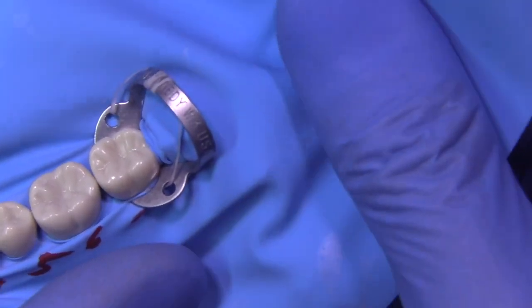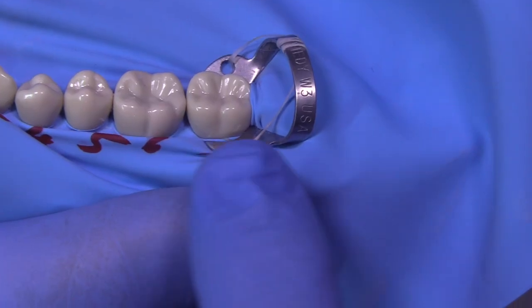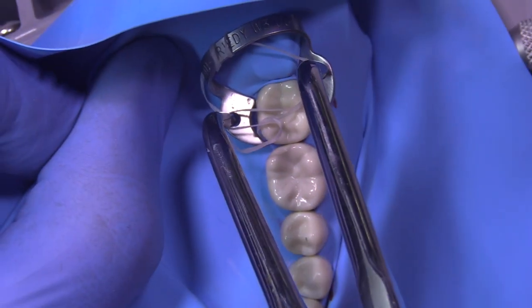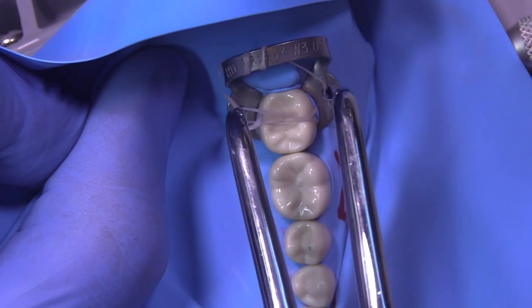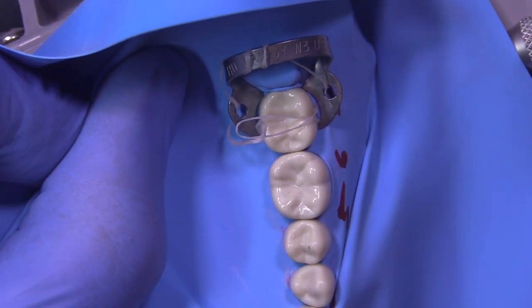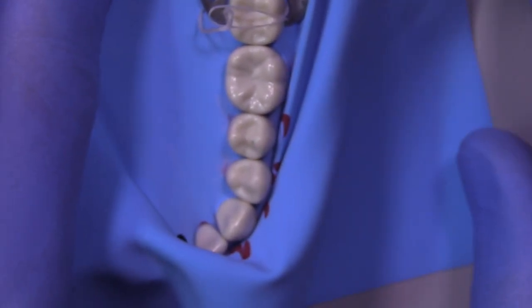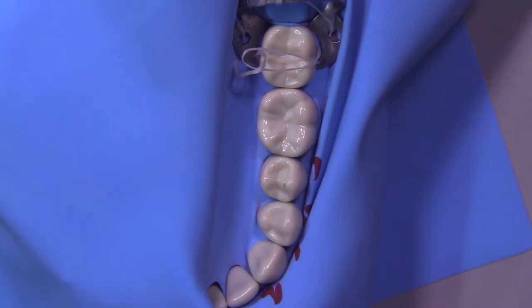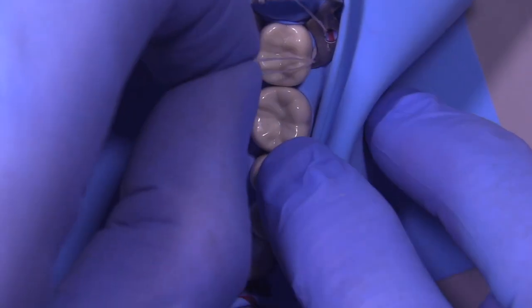When you look at this from the facial you can see mission not accomplished — we have not gotten the clamp jaws below. So one more time we're going to get this seated in here properly. Okay, let's take a look and see how we did — that looks pretty good. The key is to get the four points of the jaws engaging tooth structure and not rubber dam.